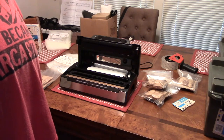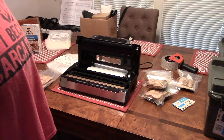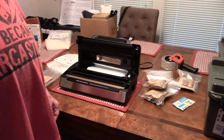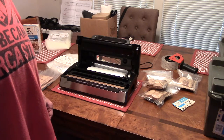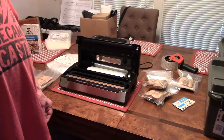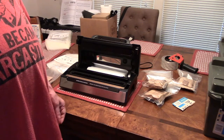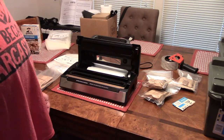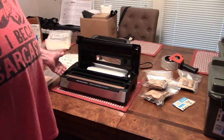Greetings, this is Spec Ops 56. I was just doing some vacuum sealing of instant grits and instant oatmeal packets for my food storage, and I thought I would go ahead and stop and make a little video to show you all how I do it. Maybe it'll help you out. Of course, you've got to have a vacuum sealer.